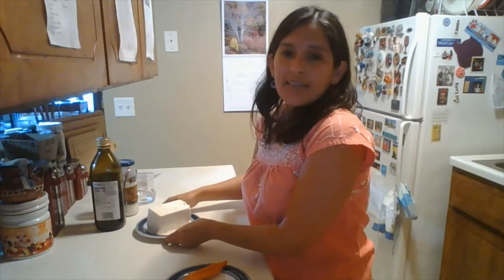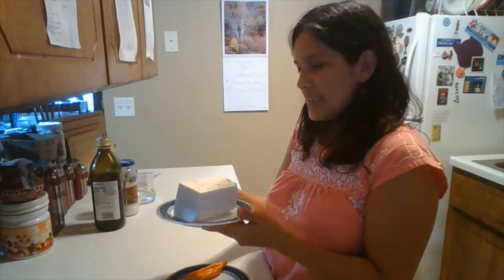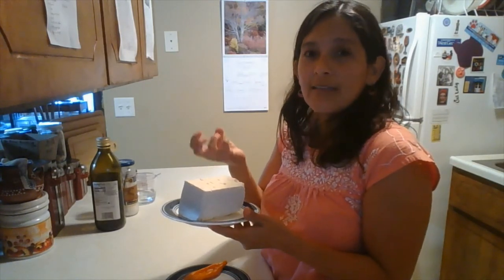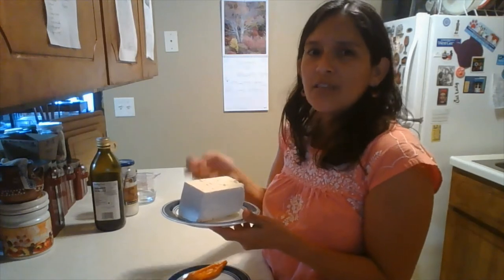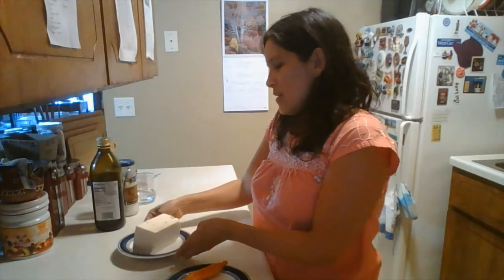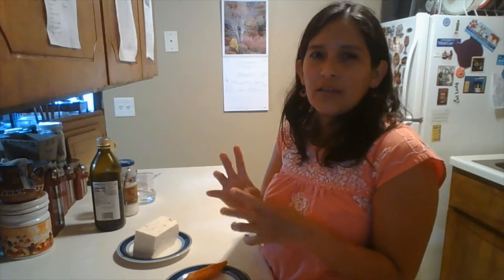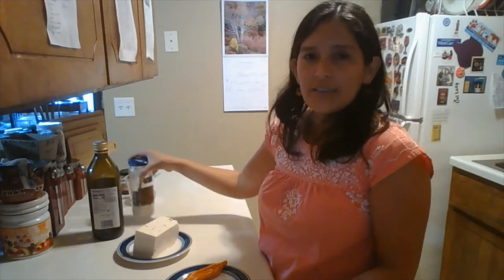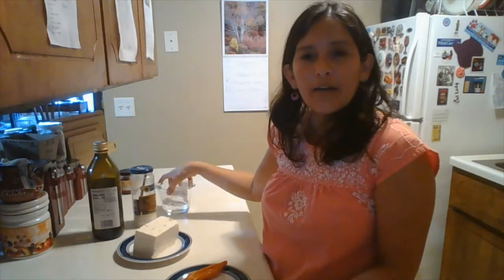The other main ingredient is cheese. In this case I'm using feta cheese because I like the texture it gives, but it can be done with other kinds of cheese — not a melted cheese, but any other hard cheese that can be blended.